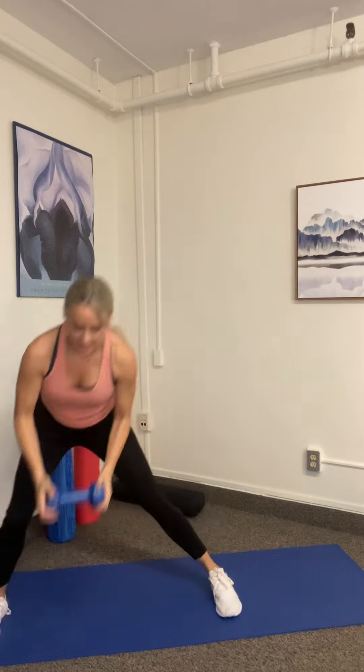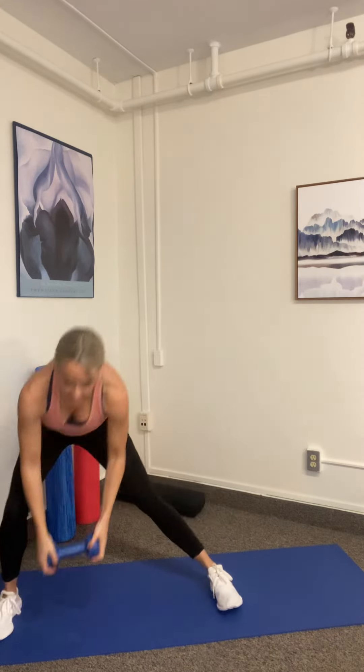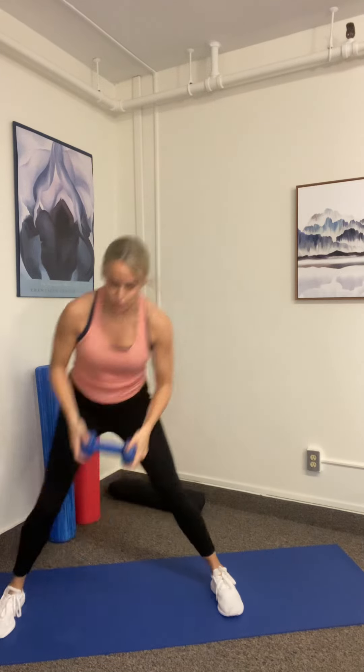We got four more. Four, three — remember your breath — two, last one. Switch. Here we go. Sink into that lunge, you got it. A few more. We got four more. Four, three, two, and one.